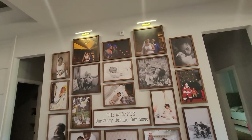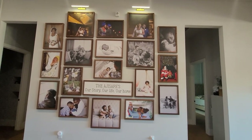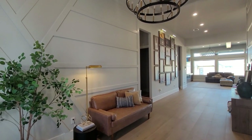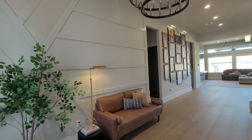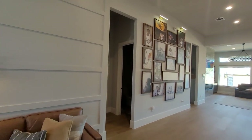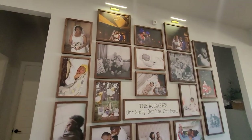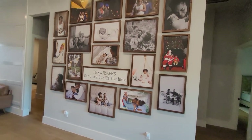My goal for this gallery wall was really to tell a story rather than just keep adding pieces. When I was planning the wall, I knew I wanted to tell a story from getting married to our kids being born to their first birthdays — those memories that as the years go by you tend to forget. I really wanted to capture it on this wall so we can continue to relive those moments.